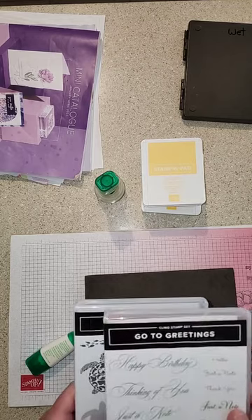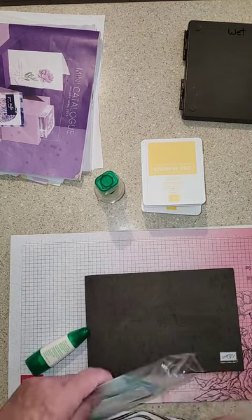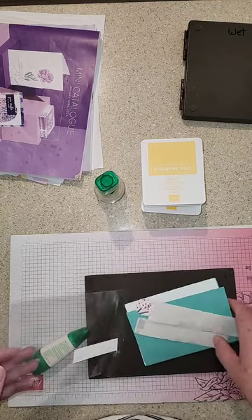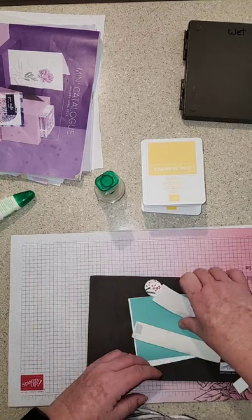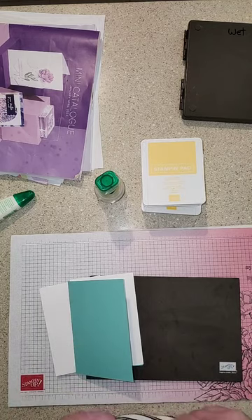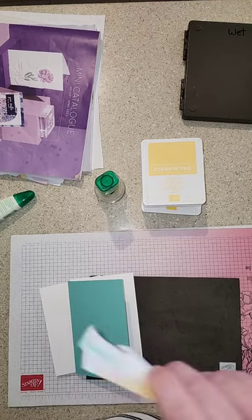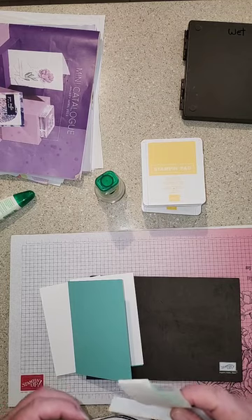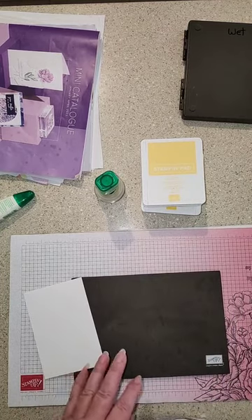The Sea Turtles is available in the mini catalog and Go-To Greetings is available in the annual catalog. This card involves a lot of ink happening. I've got all my prep here. Because of the internet situation, I'm just going to do the card — if you want the measurements, join my email list. There'll be a link at top or bottom or on my webpage. Fill out for my newsletter and the measurements for all this go out in the newsletter.